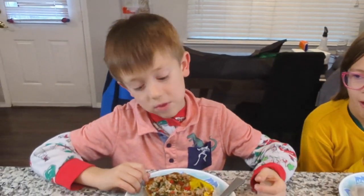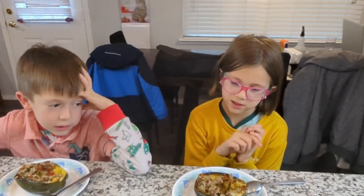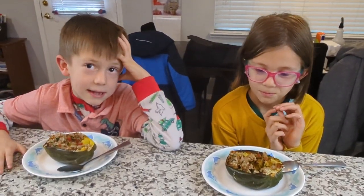It's not my favorite, but I like the chicken. All the stuff in them — the flavors are like exploding in my mouth. Thanks guys. Thank you, daddy.